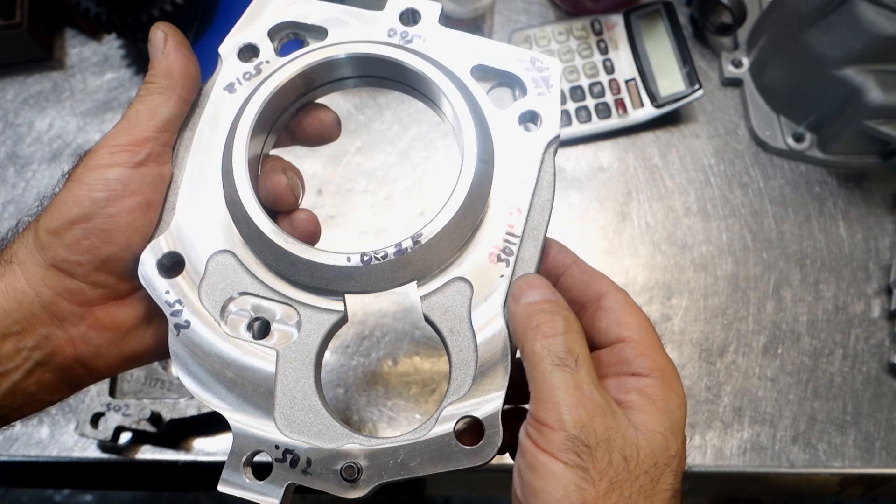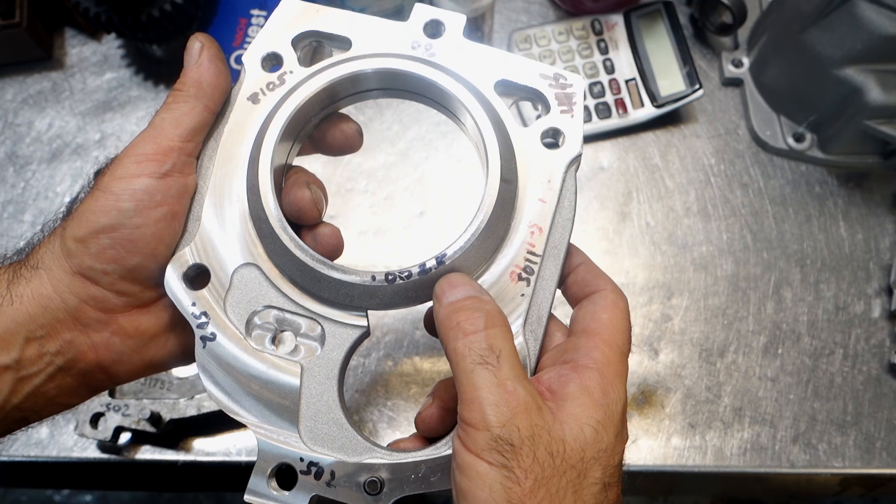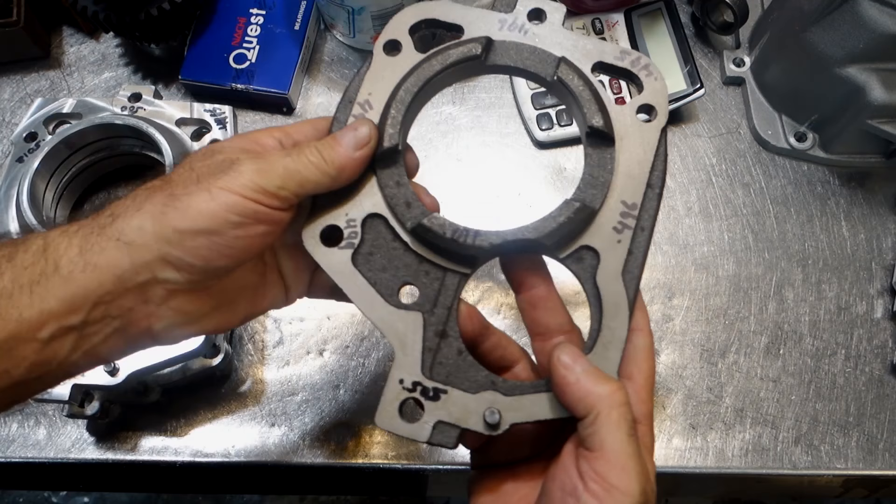The nice thing about this plate is the machining. I took some measurements and this plate is within two and a half thousandths flat - that's half a thousandth flatter than the factory plate. That's pretty cool.